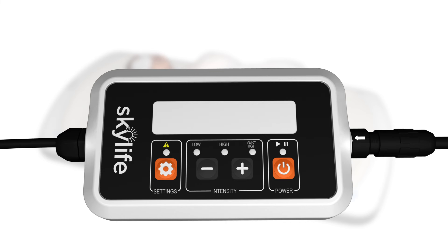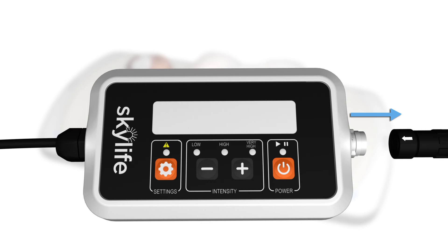In order to disconnect the controller from SkyLife, you will need to slide the cable sleeve away from the controller until it hits a stop. Once the sleeve hits the stop, you can easily slide the cable out of the controller. You may find it difficult to remove the cable if the sleeve has not slid down the cable enough. Do not attempt to force the cable out of the controller.